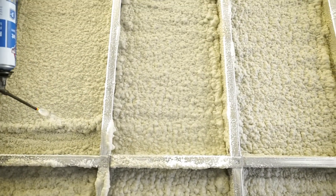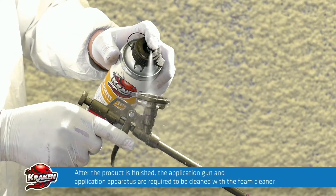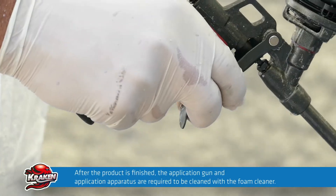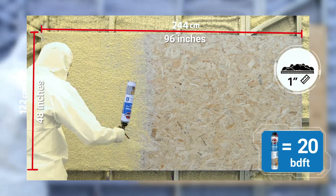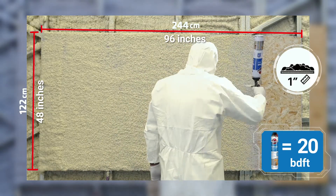Parts that are over-expanded after application can be trimmed, plastered, and coated. After the product is finished, the application gun and both tips of the application apparatus are required to be cleaned with the foam cleaner. With one can of spray insulation foam, insulation of an area up to three square meters with a thickness of 1.5 centimeters can be ensured.